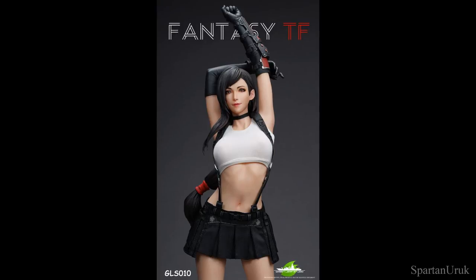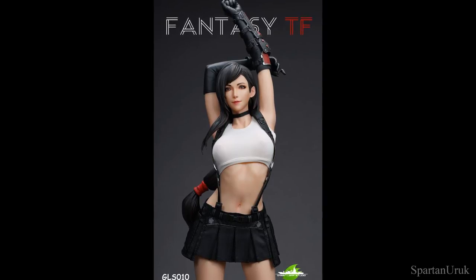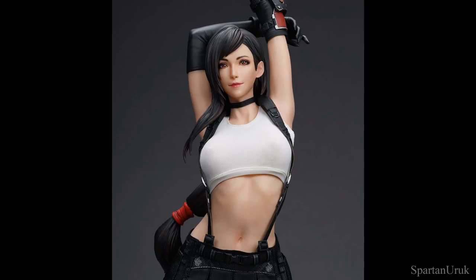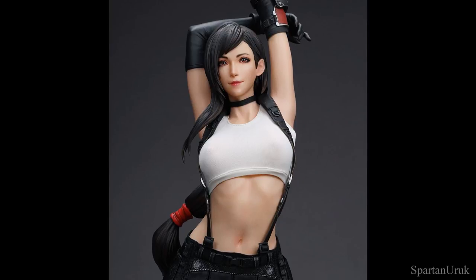Hey, what is going on guys? So today we're checking out the new update for the Greenleaf Studios Final Fantasy 7 Remake Tifa Lockhart 1/4th scale resin statue. This statue was announced a couple of months ago and yeah it's a super nice piece. I've always been a fan of this statue and I've got to say these new in-hand photos are just amazing.